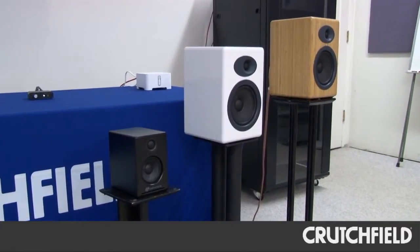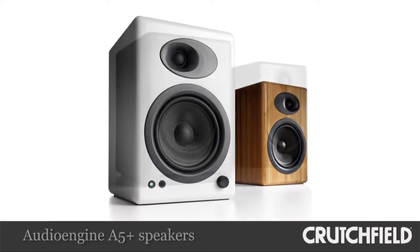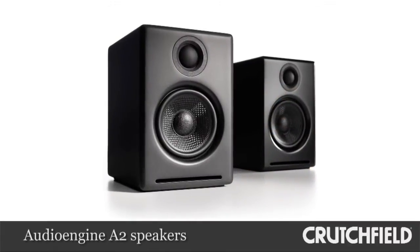Hey, my name is Aaron. I'm here today to talk about AudioEngine. AudioEngine loudspeakers are powered loudspeakers available in two different sizes: the A5 Plus and the smaller A2 for desktop audio. We have several systems set up here for Crutchfield, and we wanted to show you a couple of different ways that you can get the most out of AudioEngine at home.